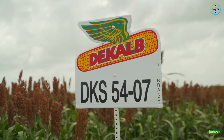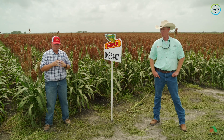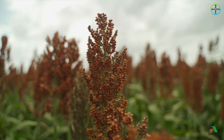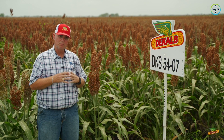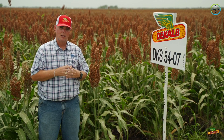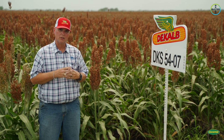DKS 5407 was a new release in 2019 from our SPE plot testing program. This is a product similar in maturity to 5101 — about 71 days to flower — and as you can see behind me, it's a dark red grain. Like 4407, 5407 also gives us sugarcane aphid tolerance. Anything ending in '07' in our numbering system now signifies sugarcane aphid tolerance, and this has that strong aphid tolerance for the upper Gulf Coast.